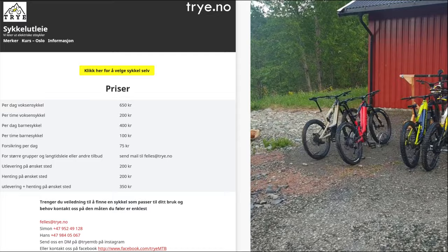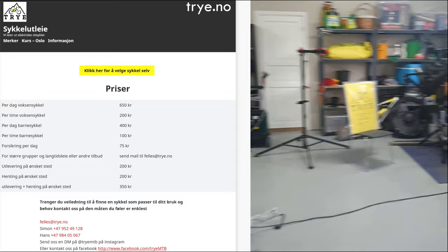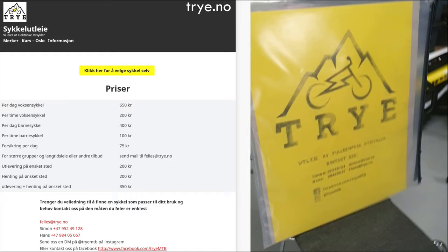Welcome to EMTB Videos. Tri-E, a Norwegian company that offers EMTBs for hire, invited us to do a first ride review of Rossignol e-bikes.